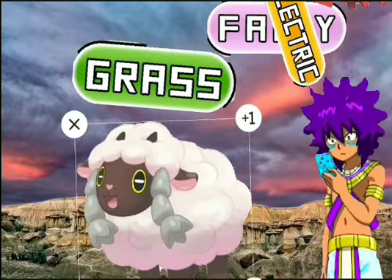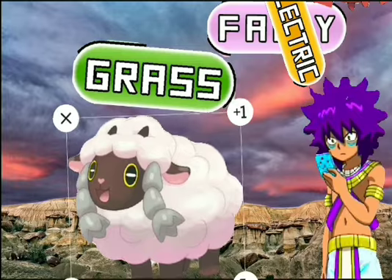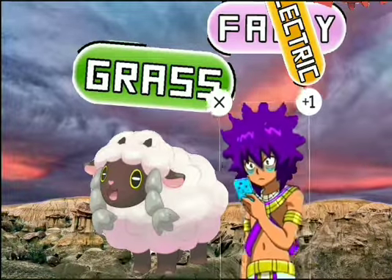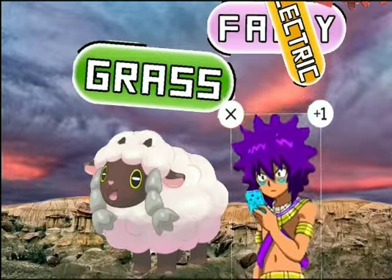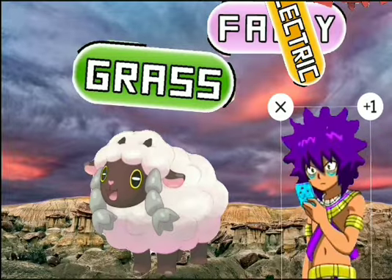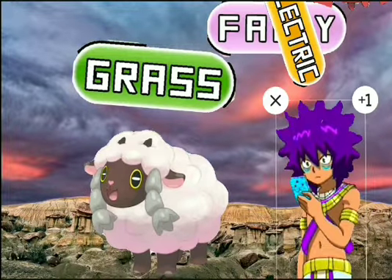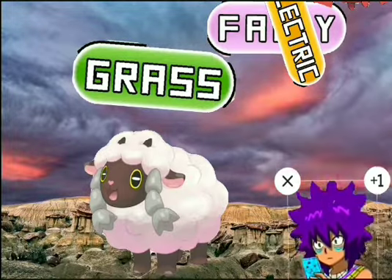Now that we're done with my small look at it, we can finally go on to the description given by Bulbapedia that I searched up the other day.